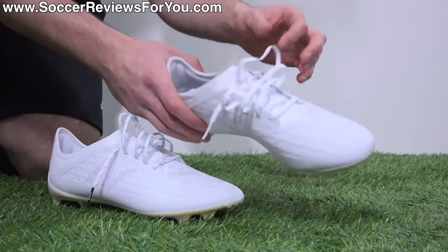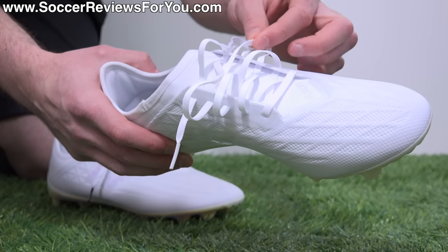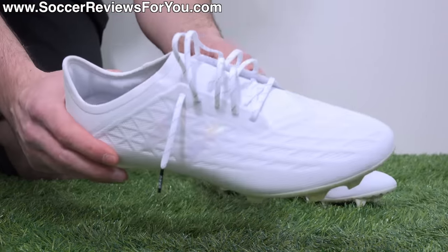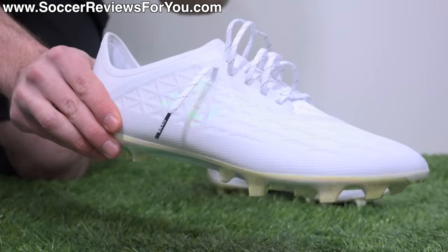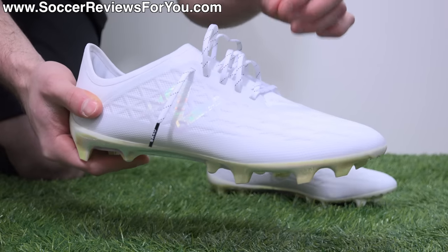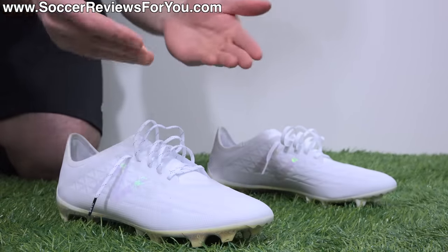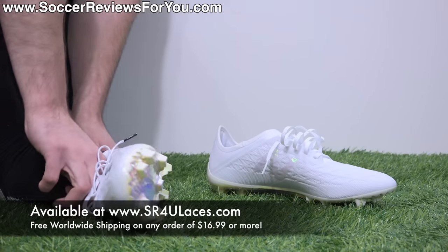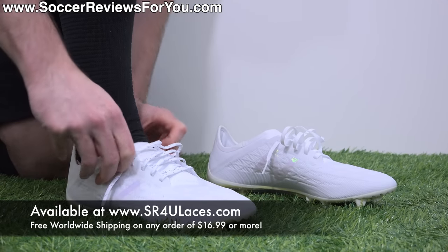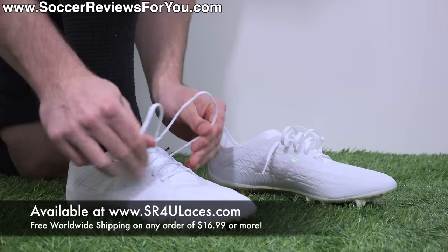I've swapped out the stock laces, which are white ribbon-style laces — decent quality but never really my preference in look or feel. I've replaced them with junior-length white reflective SR4U replacement laces, which match the boots perfectly and add a nice reflective element that complements the iridescent finish. I went with junior length because the lacing system is very short, and the junior-length laces are almost exactly the same length as the stock ones.